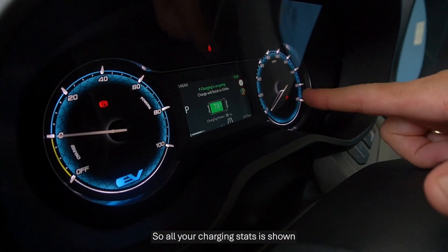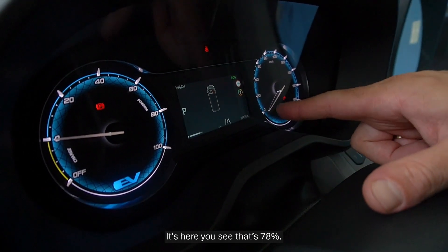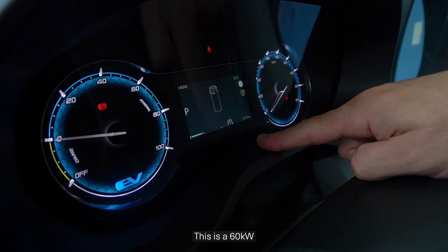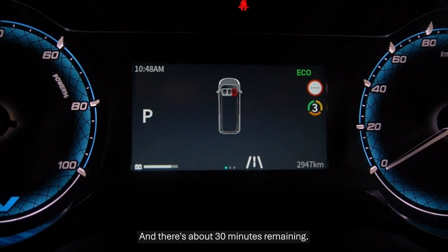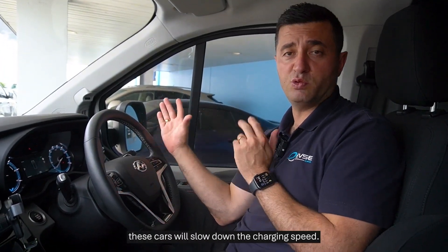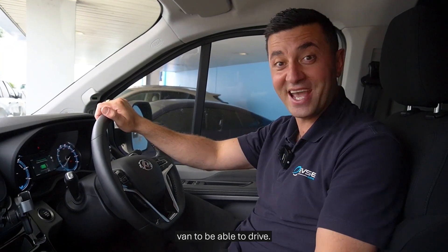All your charging stats are shown right here on the centre console screen. You can see we're at 78% state of charge, getting 59 kilowatts on the DC charger — this is a 60 kilowatt charger, so very strong efficiency — with about 30 minutes remaining. When you hit 80%, these vehicles will slow their charging speed down, as expected.